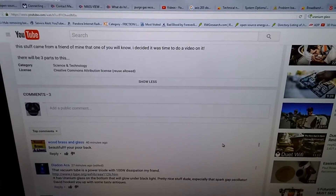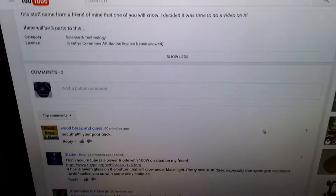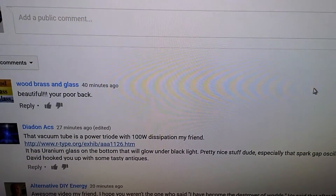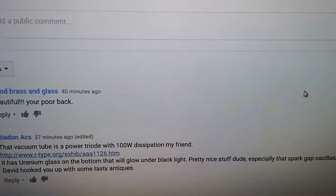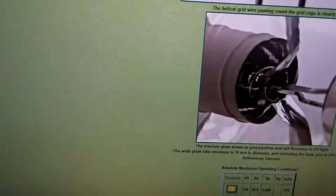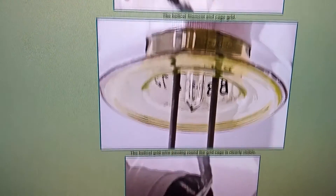What's up everybody? This is a follow-up video from the Los Alamos National Lab. Didon said that this vacuum tube was a triode, a power triode, 100 watts, and he said it has uranium glass on the bottom. So I went and clicked on the link that he found, and yes indeed, it does have uranium glass on the bottom.